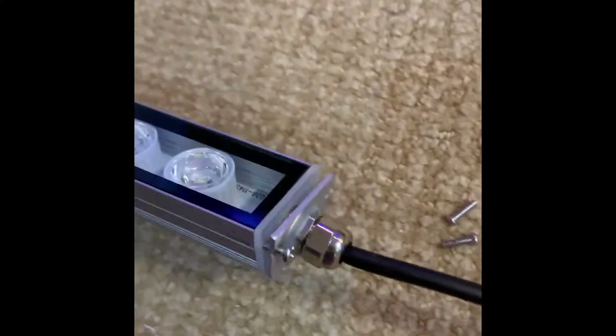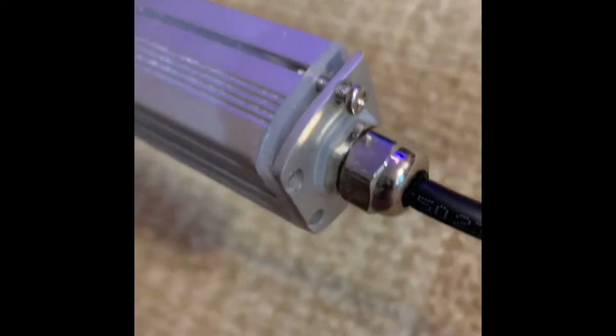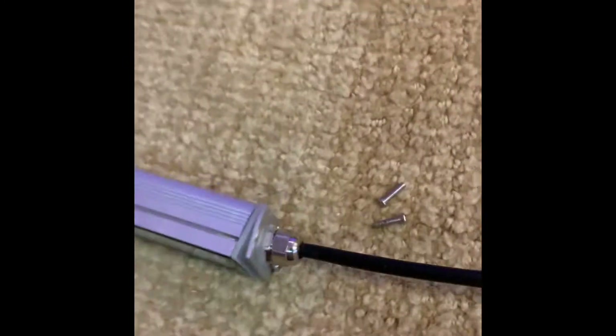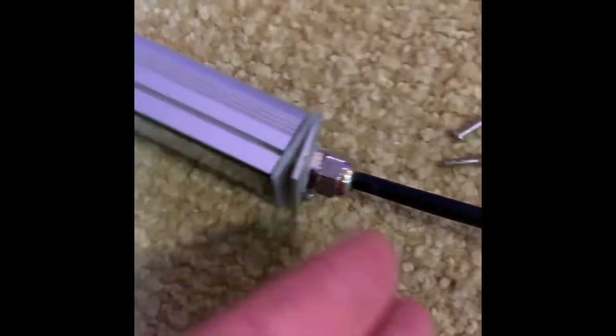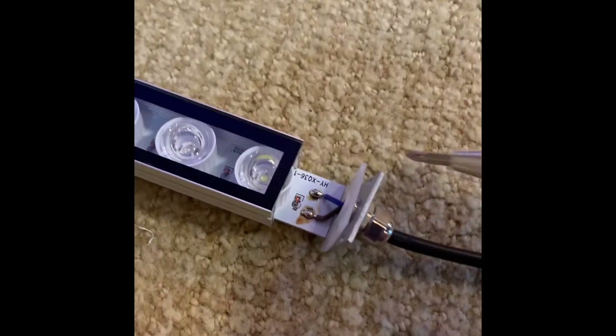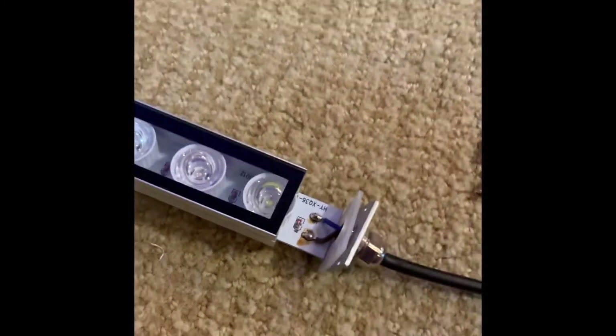To modify these AliExpress bars, you need to remove the four screws located on the wired end using a standard screwdriver. Once removed, that will enable you to slide the panel out of its covering.